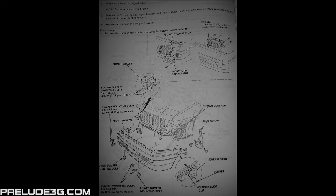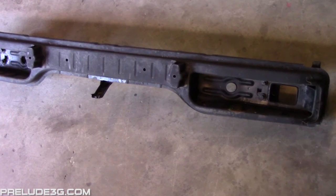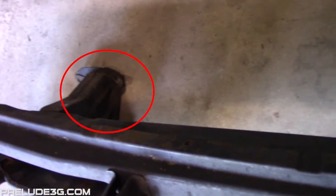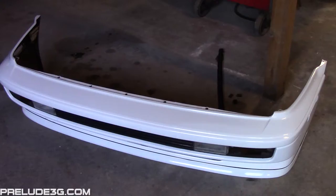To start, you're going to want to remove your stock bumper and bumper cover. Check the video description for a link to these instructions. Next you'll want to separate the bumper from the bumper cover. This part here is the actual bumper. You'll also want to pull these two supports that are still left on the car, and then you should be left with a bare bumper cover just like this.